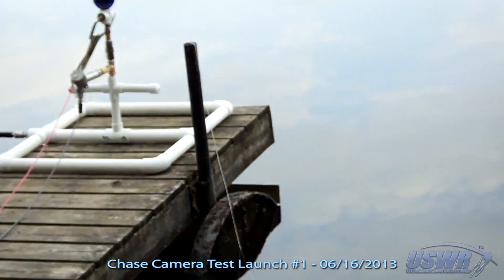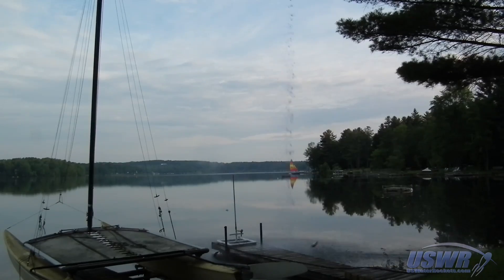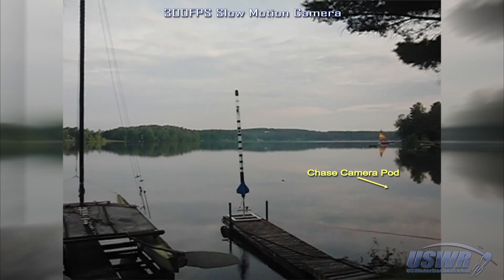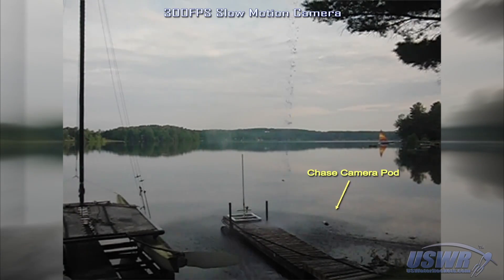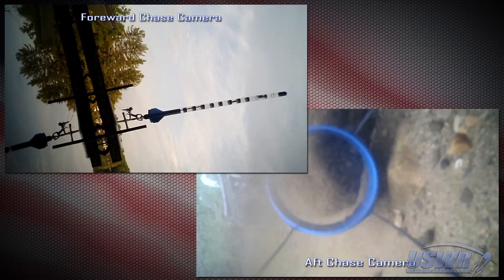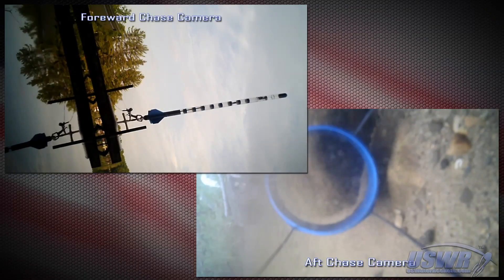The first test flight was on June 16th and this is how it went. In case you missed what happened, here's a slow motion replay at one tenth speed. Apparently our sea launch idea was a bit too radical. The friction from the water was just too much and it pulled the ring fin off and broke the tow line. In any event, we were really anxious to see if the camera system had recorded anything from the launch attempt. It wasn't much, but at least it proved the camera was functioning.